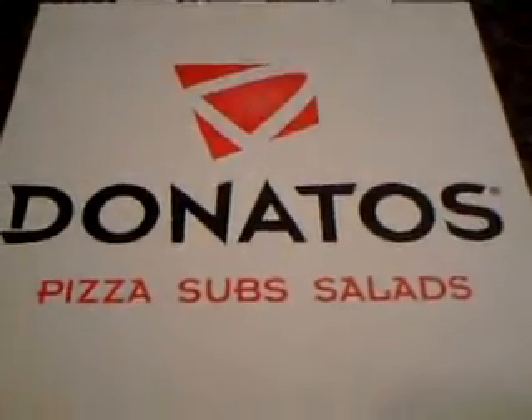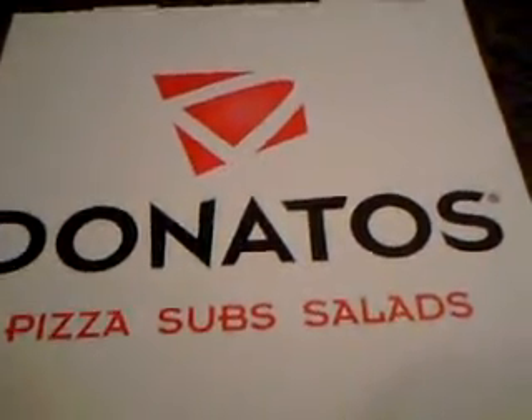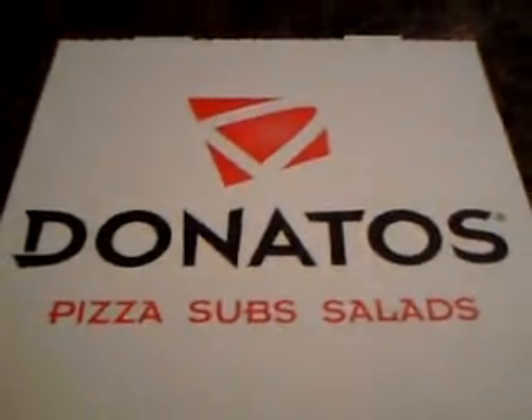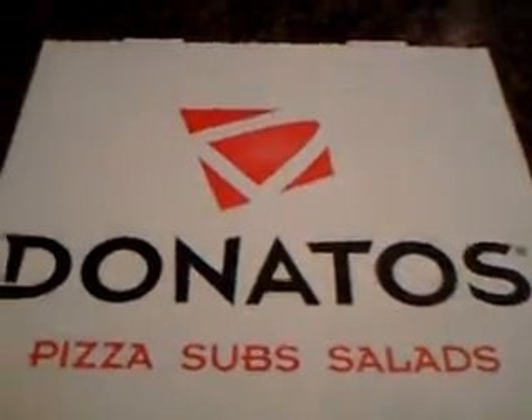Hey everybody, it's Tom from PizzaWars.net. Today we're testing out the new Donato's hand toss pizza, which they are claiming to be the best hand toss pizza hands down. So let's check it out and see what we got here.